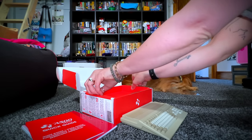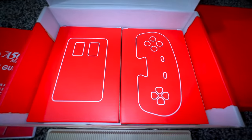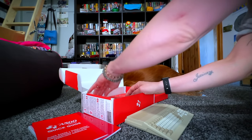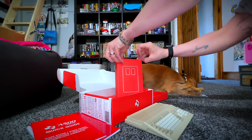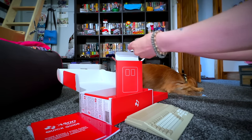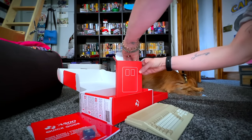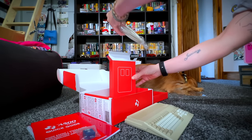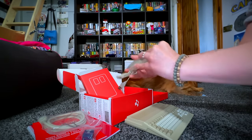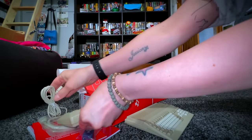As you can see, the A500 is gorgeously packaged. You have the controller boxed within a box, the tank mouse, the console itself, a quick start guide and an official instruction manual. Inside each of the boxes within boxes we have the tank mouse as well as this gorgeous floppy disk USB. You can utilize the USB to load your own Amiga games onto this and it is extremely easy to do.